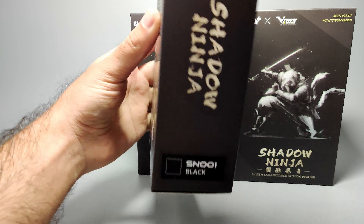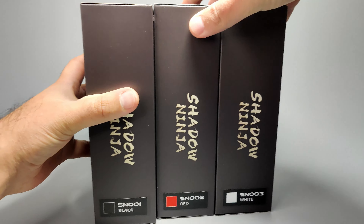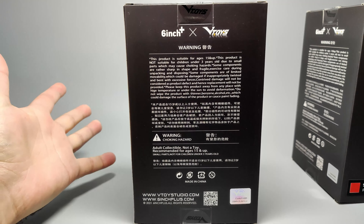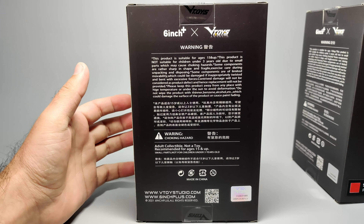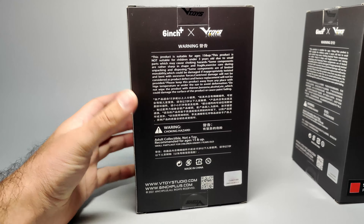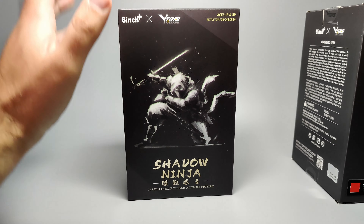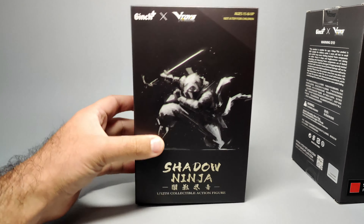You've got a sticker to say it's black. The other ones are red and then white respectively — SN1, 2, and 3. On the back it's got some text about this product. It's not going to be in the best of English, but it's fine. It's not for kids as always. V Toys Studio — I believe they may have done a Batman figure, like a totally original Batman figure. If it's the one I'm thinking of, that's a very cool looking figure as well.